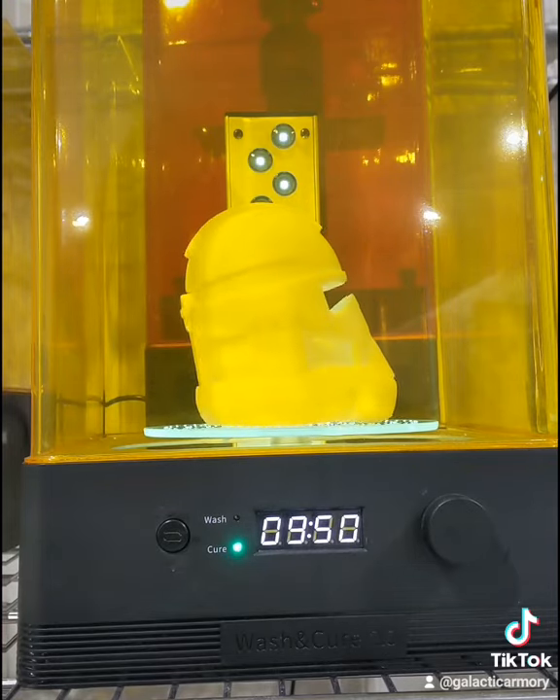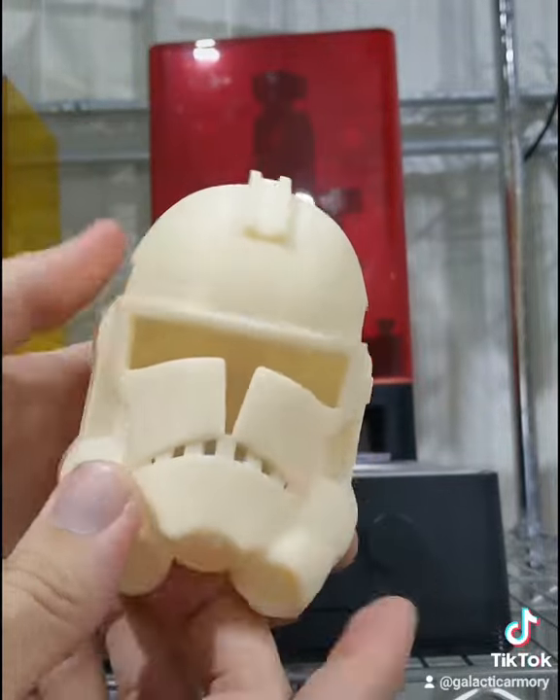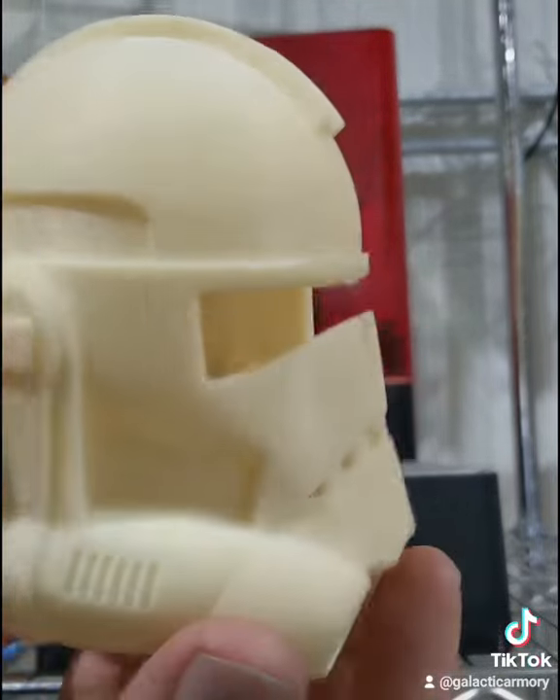We're going to let that timer go for about 10 minutes as well, and after that we should have a fully finished, fully cured helmet. I just think it turned out beautifully — I'm having so much fun with this printer.